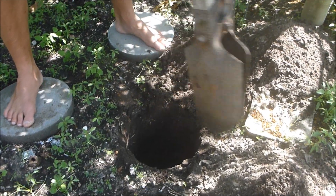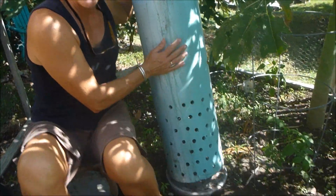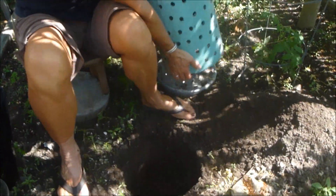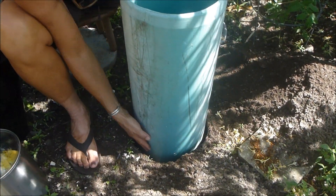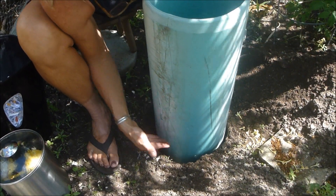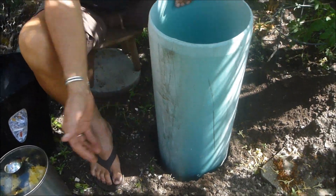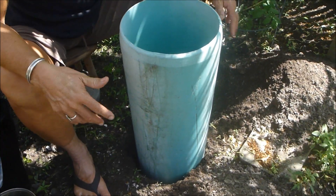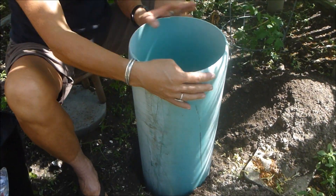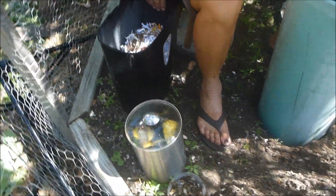So we dig a hole in the garden to put it in the ground. This is our worm tower. We've already drilled the holes in the bottom third. I've already dug my hole about as deep as the holes go — maybe about five inches. The hole is about five inches deeper than where the holes end, so that other animals, varmints, or insects won't get into the holes, because those are for the worms.